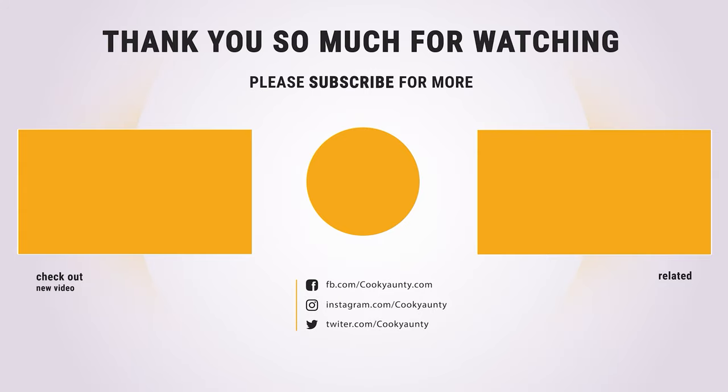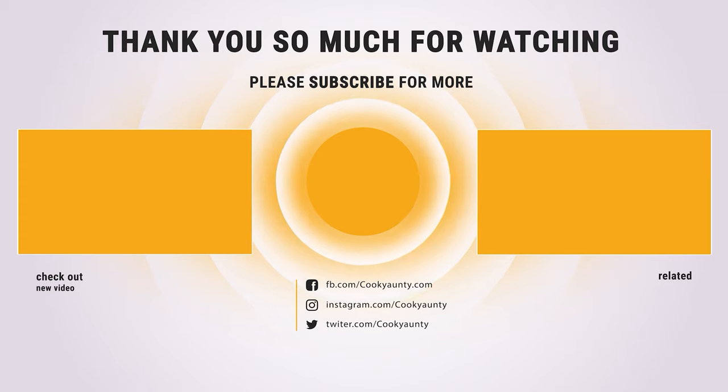That's it for today. Here are the top 10 rolling pins on the market for you. Hope you found what you were looking for. Don't forget to leave a comment, and don't forget to like and subscribe.